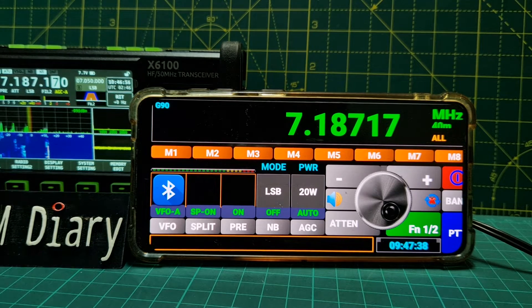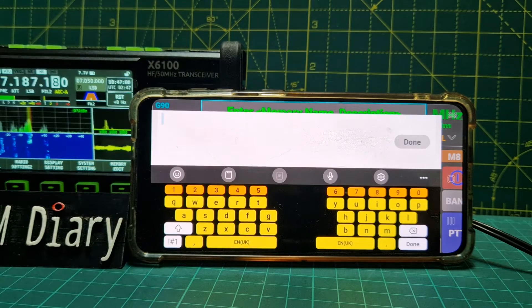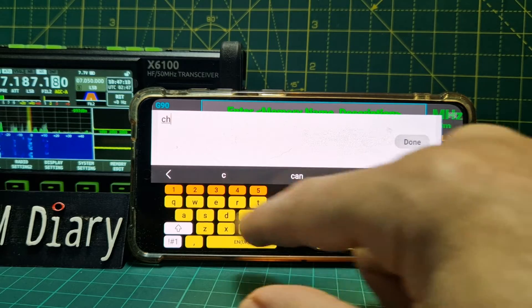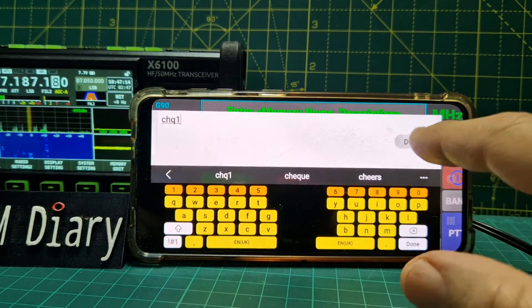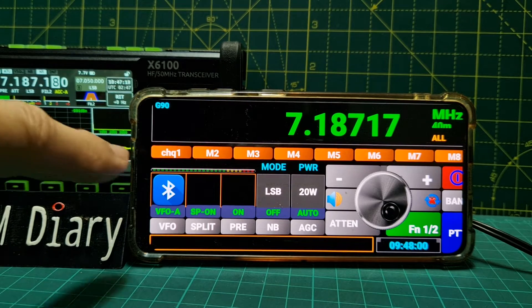Still connected though. I need to see what these M buttons do - hold them down. You can name it - so you hold memory one, then name. Turn that down a bit. Name it CH1 - done. We've named it.